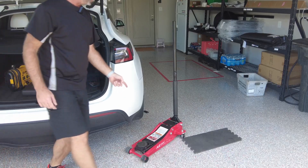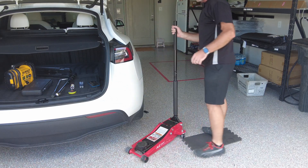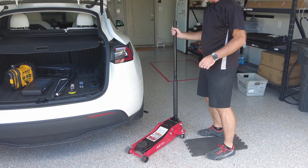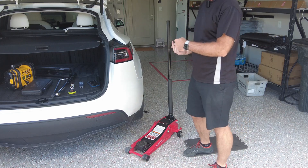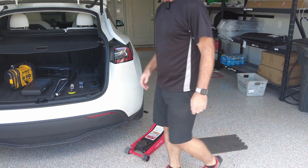And then of course the jack over here — this is a Costco special, cost about 80 bucks, had it for a while, but it does the job. All right, so we're going to take the tyre off, repair it, and put it back on. Hope you enjoy.